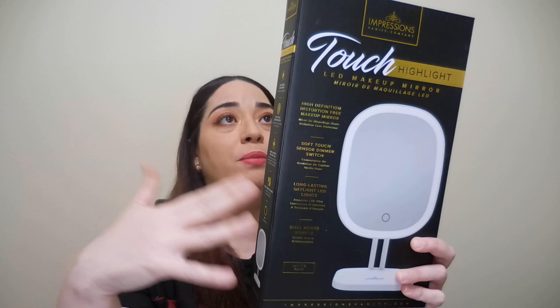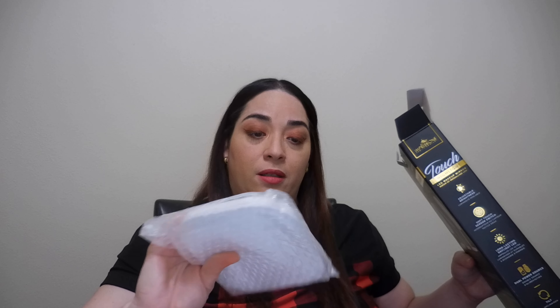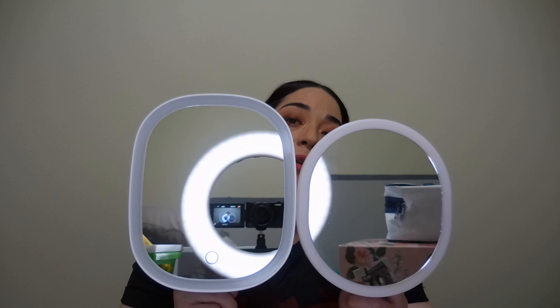I also added this mirror — it's from Impressions Vanity Company and retails for $45. Let me open it because I want to see how it looks. I have a small one to compare. It has batteries in the base, the cable to charge it, and instructions. It's bigger than mine — mine is here, and this one is a little bit bigger in shape. I love it, I really really like it.